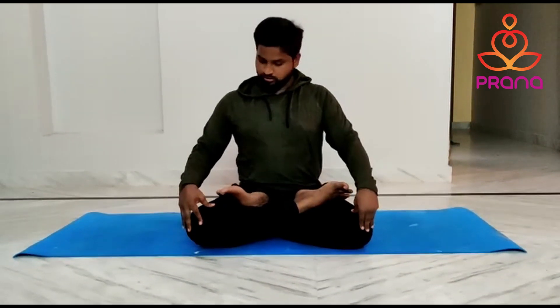Now keep both knees flat and spine, neck, head in one line. Place hands in Nyan Mudra — index and thumb together — on the knees, and gently close your eyes and become aware of your pose.